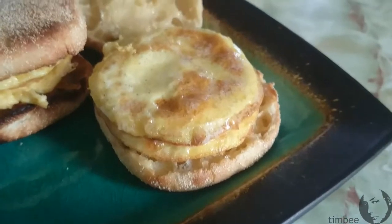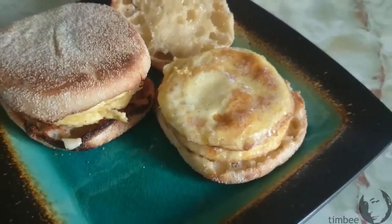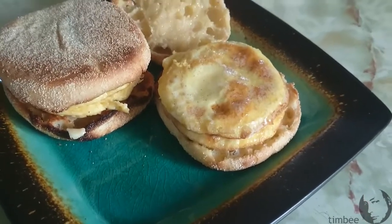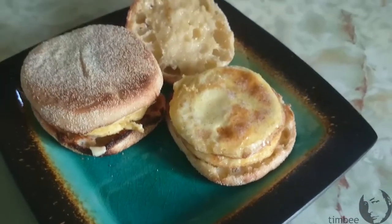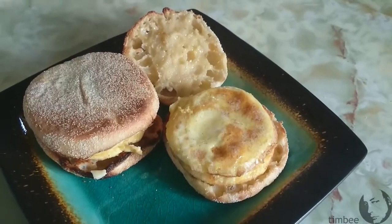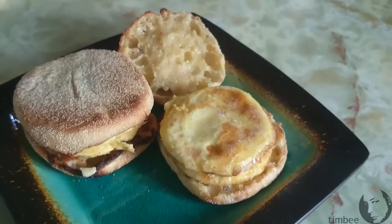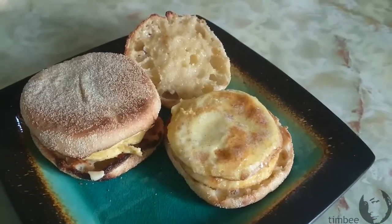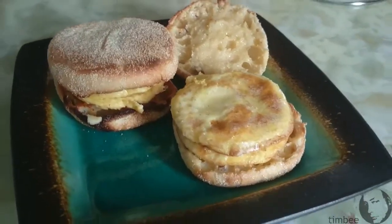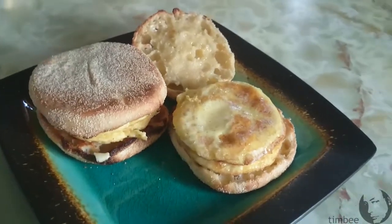Looks tasty. Now you can put cheese on there, bacon, ham, whatever you want. I'm opting to just have plain eggs. I've had my cheese quota for a couple days — too much of the stuff bungs me up. I know that's too much information. And I also don't have any bacon to put on there, so I guess I'll live with just eggs.